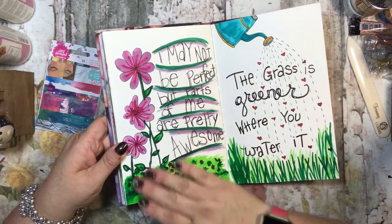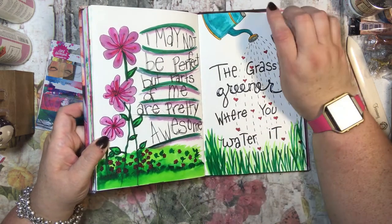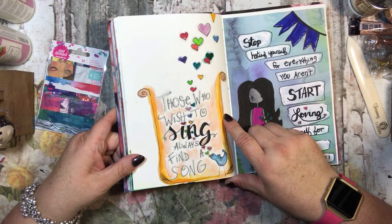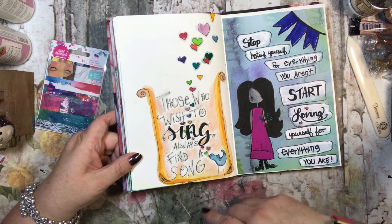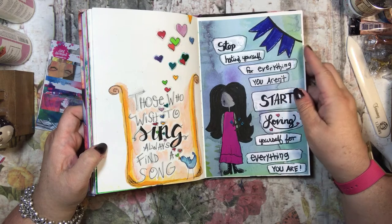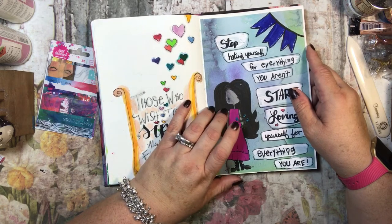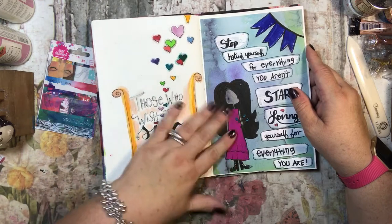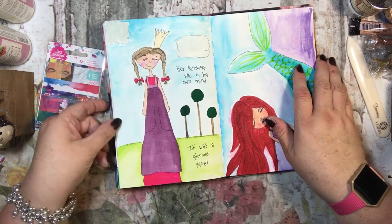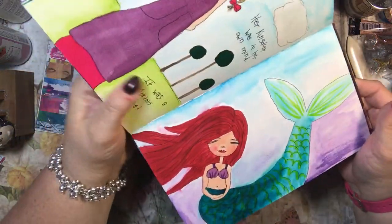This I made into my other cat, Fuzzy Whiskers, and this one says 'I may not be perfect but parts of me are pretty awesome.' This says 'the grass is greener where you water it' and 'those who wish to sing always find a song.' Then this one says 'stop hating yourself for everything you aren't, start loving yourself for everything you are.' This one says 'her kingdom was in her own mind — it was a glorious place.'